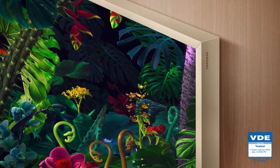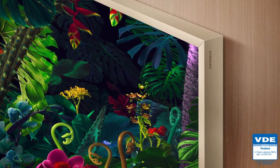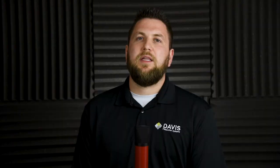Every Frame TV includes a no-gap wall mount and a One Connect right in the box — couldn't be any easier than that. Again, the 2019 One Connect cable is not forward or backwards compatible. The new Frames have a brand new custom bezel; they are only for the new Frame 3.0. This is big from an installation and sales perspective for that custom look — these are available for every size and can be attached or removed very easily.